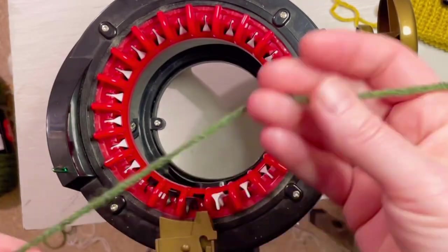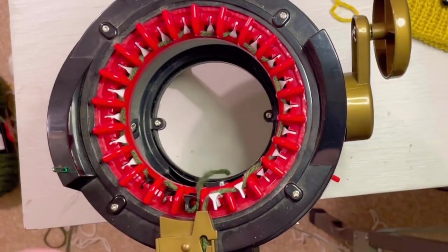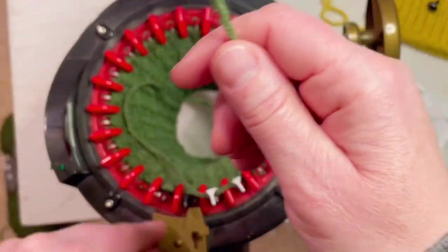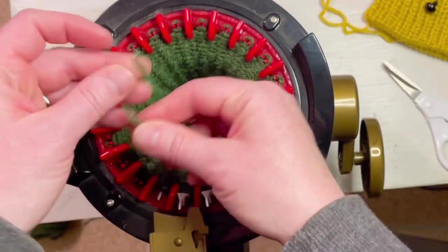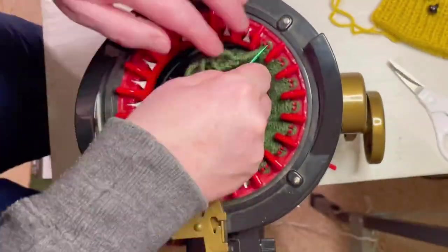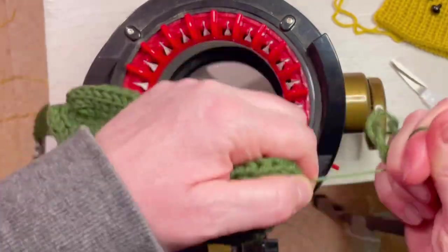Now we're going to work on the legs with the green. You're going to cast on the same way you did the face and petals — every other pin starting with the first black one — medium to tight tension, and go 40 rows. We're going to cast off the same way: cut it, do one more row but don't go all the way to the black pin or it will fall off. Put your yarn on the tapestry needle, take each stitch off the machine, stretch it out, and cinch both ends.